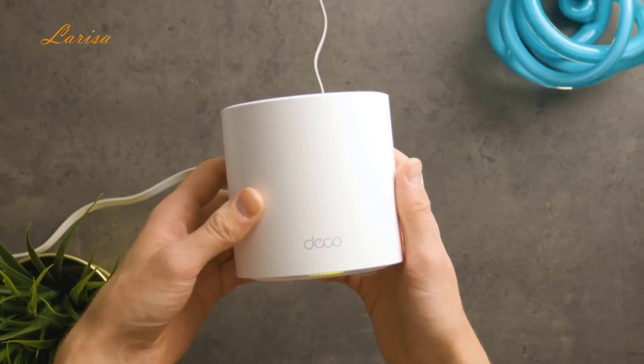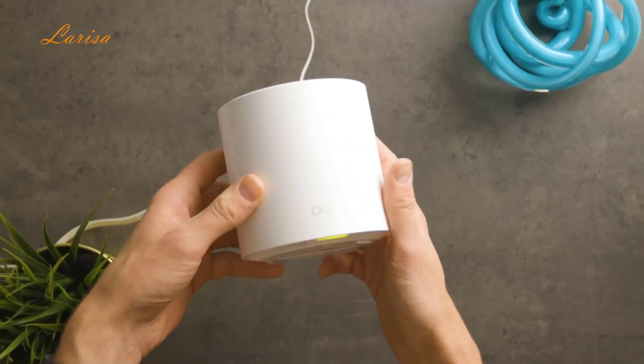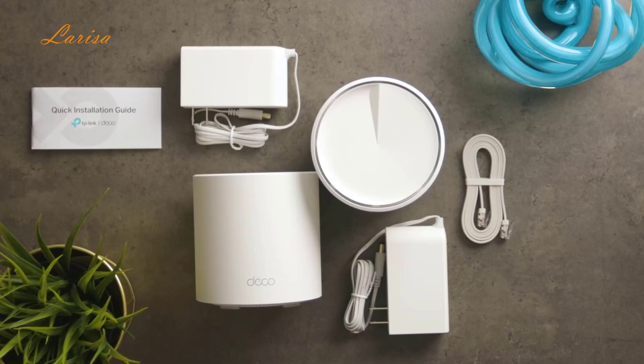I'm going to tell you everything you'll need to know about the TP-Link Deco AX3000 and how it compares to other Wi-Fi systems. Inside the box, we have two Deco AX3000 units, an Ethernet cable, two power adapters, and a quick start guide.